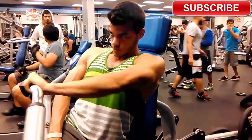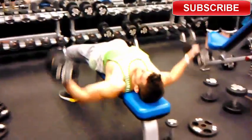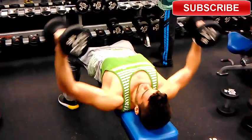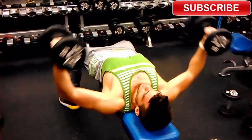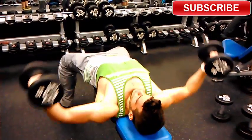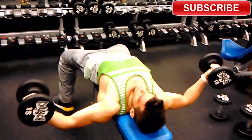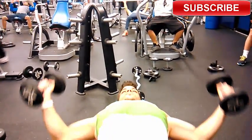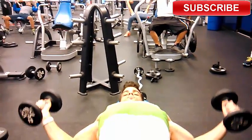Next I moved on to doing some flies. I made sure I was doing full range of motion all the way up and all the way down, but I don't close all the way because I feel like that's a resting period. I like keeping my arms at least ten to twelve inches apart because that keeps constant tension on my chest. If you want to build the muscle, you have to keep constant tension throughout.